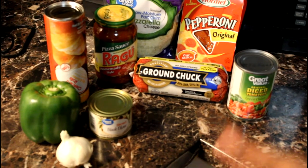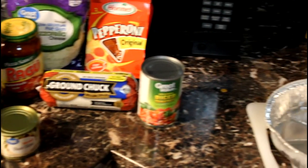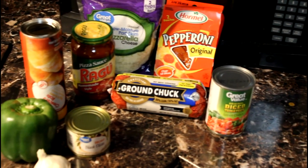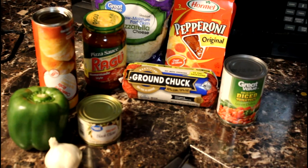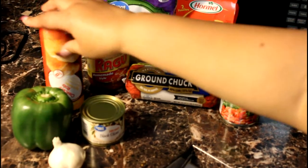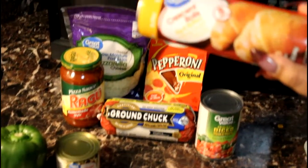Hi guys, I'm going to start doing little recipes on my channel, but we'll get into that a little bit later. Today I'm going to make a really simple, easy crescent pizza. The only thing you need is some inexpensive crescent rolls.